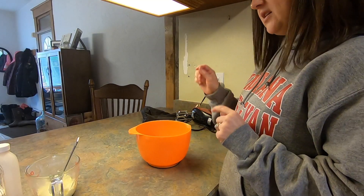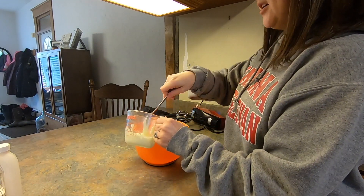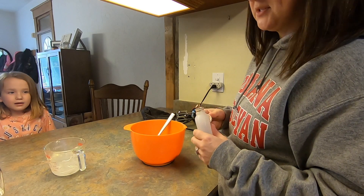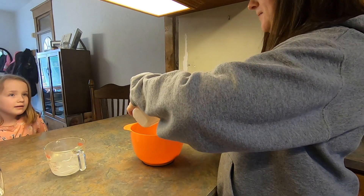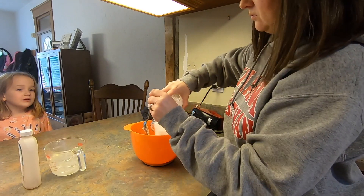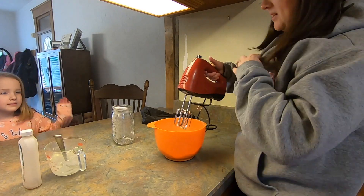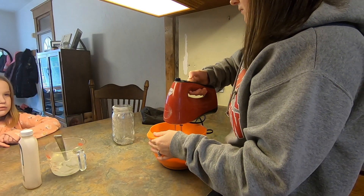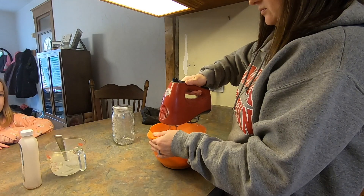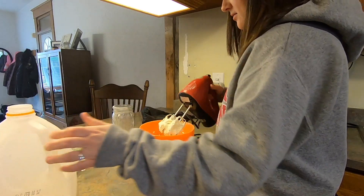Our cinnamon rolls are in the oven and now we're gonna make the icing to go over the top. I have six ounces of cream cheese already in my bowl, and I'm gonna add a third of a cup of soft butter. The recipe calls for about two tablespoons of vanilla — I'm just using what I have — and then two cups of powdered sugar. We're gonna mix that together with a hand mixer to make the icing. It's super thick so I'm gonna add a little milk to it, maybe a tablespoon.